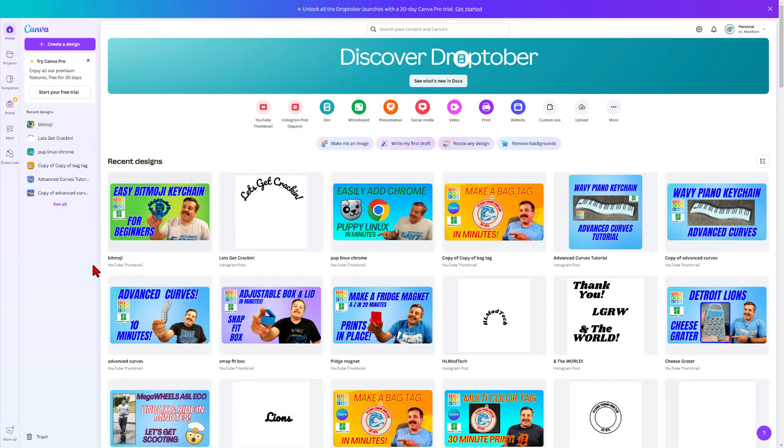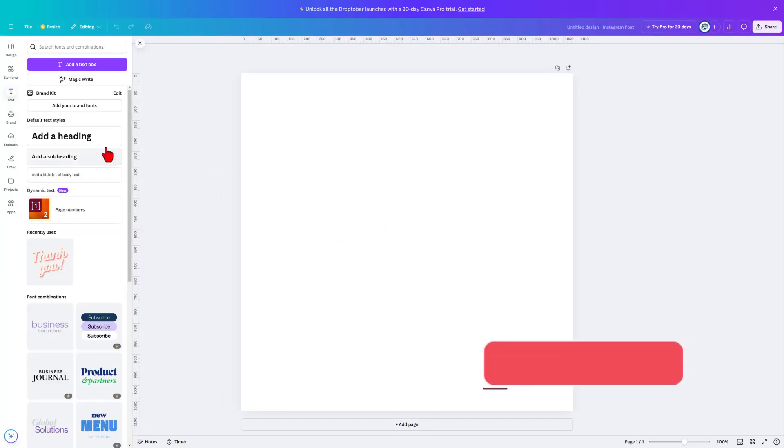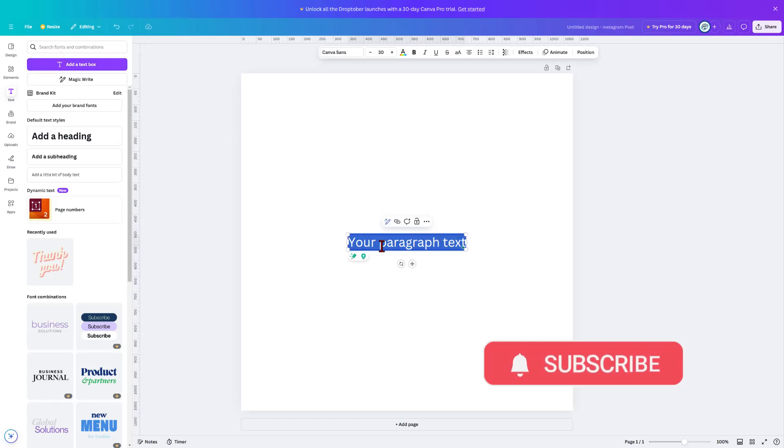We will start today's project in Canva, and I am going to simply do an Instagram square post. If you've been following the channel at all, I'm a bit of a Detroit homer. Today we're going to make a sweet Detroit Lions keychain.